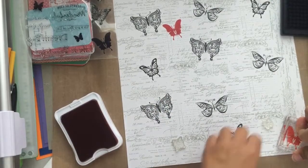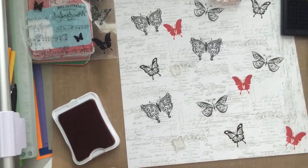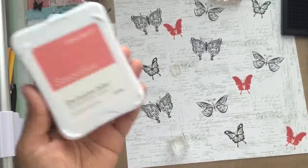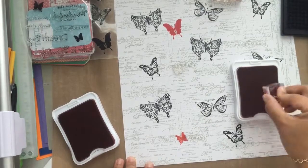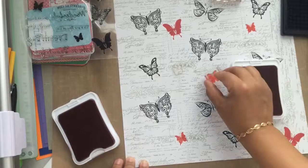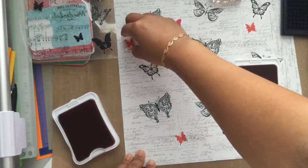After that, I grabbed the other butterflies that come with the stamp set — the ones that are fully filled in, so no coloring needed. I grabbed my smoothie ink and randomly stamped these full butterflies in different places on the layout. The other ink I used was sunset ink, so it was smoothie and sunset that I used to stamp the butterflies that have that pinkish-reddish color.